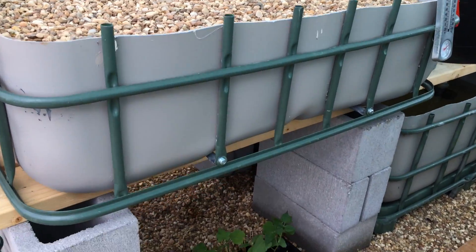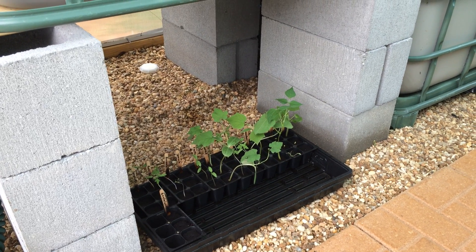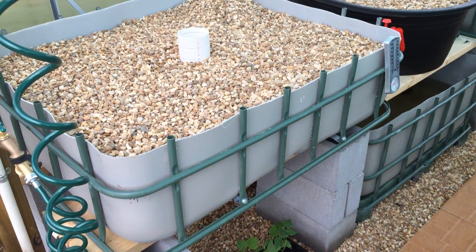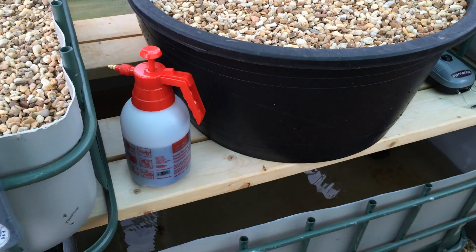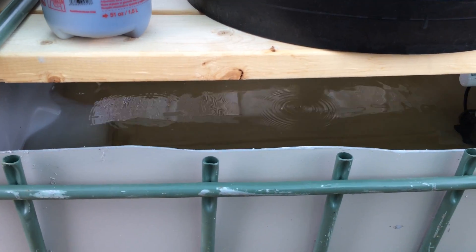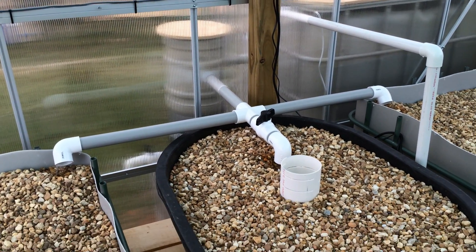I'll go ahead and show you my seedlings: I've got cantaloupes, spaghetti squash, aroma tomatoes, Brussels sprouts, spinach, eggplant, luffa plants, regular tomatoes, cucumber, snap peas, broccoli, and zucchini. It won't be too much longer until I plant those. Here's the sump tank with my 550 gallon per hour submersible pond pump. That pumps the water out of the sump tank back into the fish tank outside, which then gravity feeds the swirl filter and from there to the grow beds. So the pump is only pumping into the fish tank.